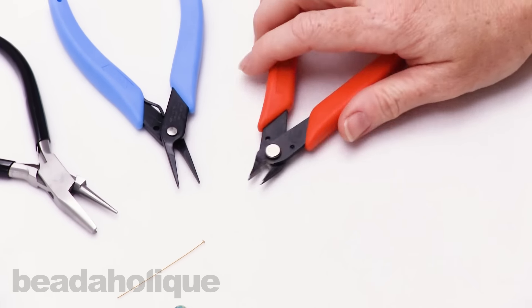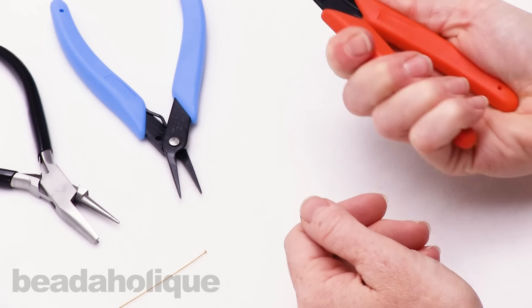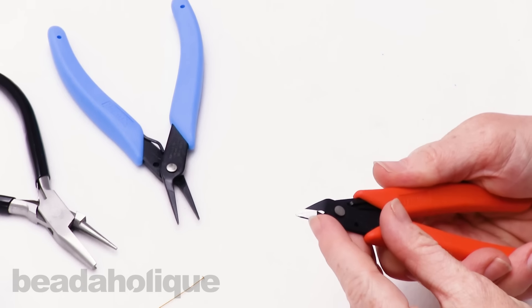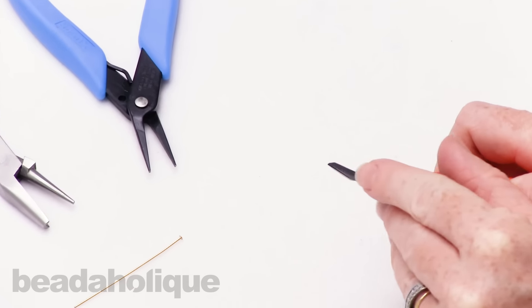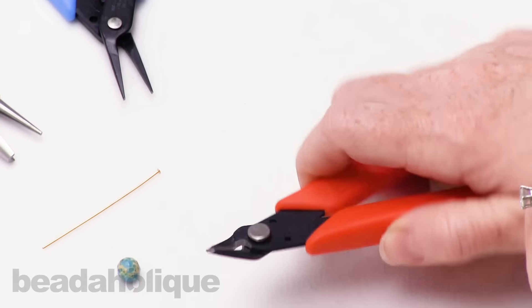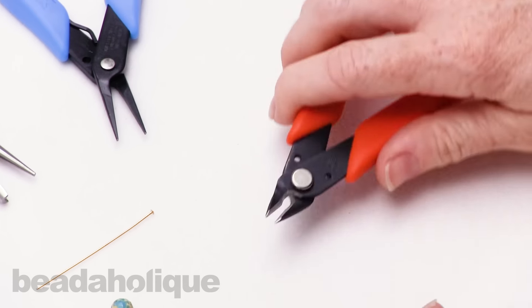In terms of a cutter, I really like the Xuron cutter, and this is just a nice affordable cutter. It's not very expensive, but what I like about it is that narrow tip. And also, if you look at the side view, how flat this is. So you can really get into tight corners with this one, and it's nice and sharp and easy to use as well.